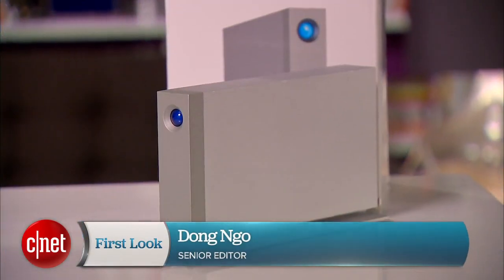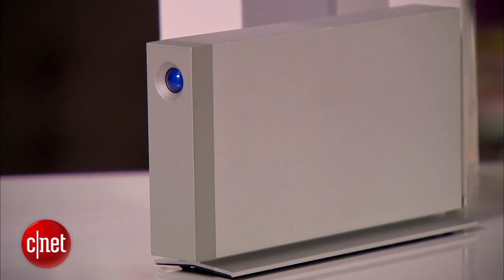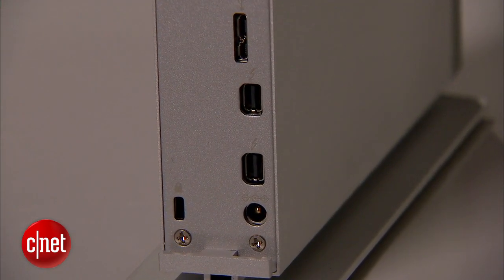Hi guys, Dom Ngo here, and this is the D2 Thunderbolt 2 drive Formula C. Now this one is quite special for a few reasons. First, it's the very first on the market that is a single volume external hard drive, meaning it has only one internal drive on the inside, yet it supports the Thunderbolt 2 standard.